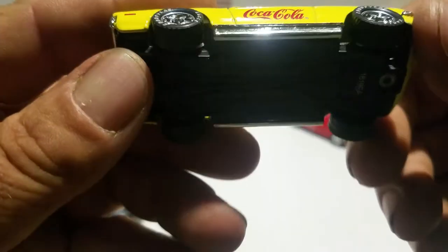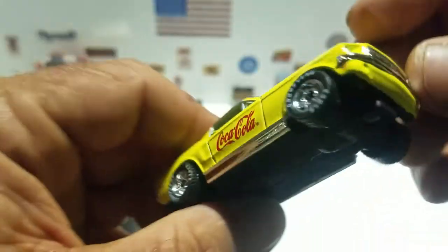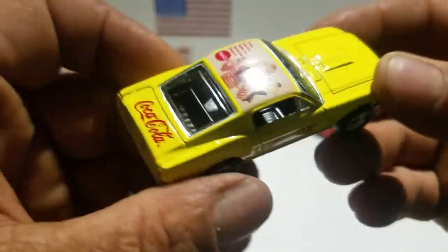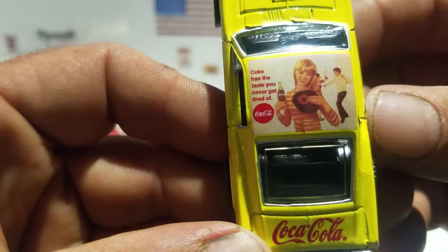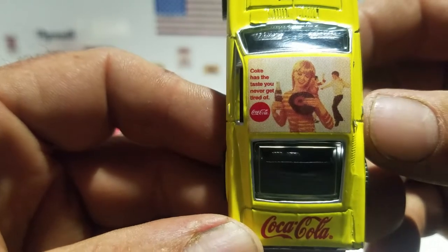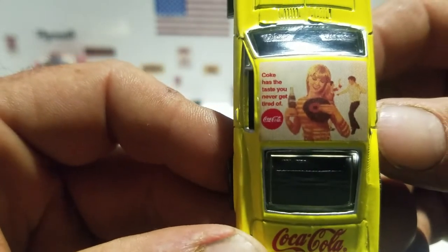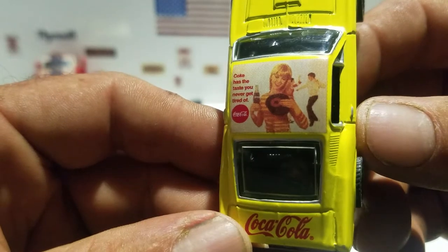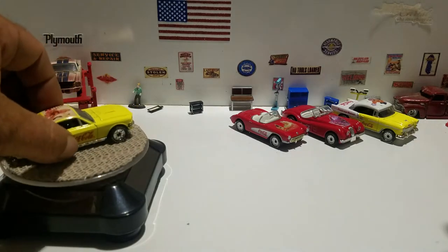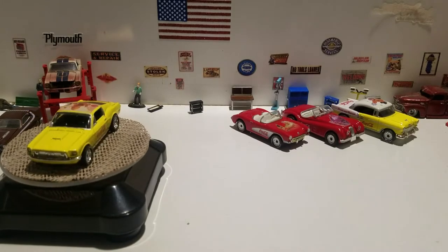Rubber tires, plastic base. What's cool is it has a chrome bumper on the back and the front. It has this picture on there - 'Coke has the taste you never get tired of.' Looks like they're listening to music there - pretty cool.